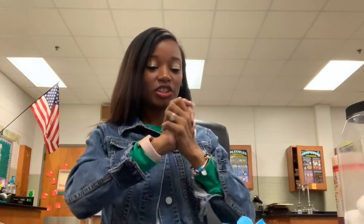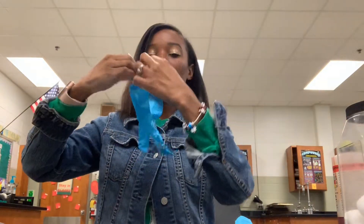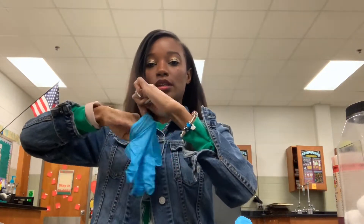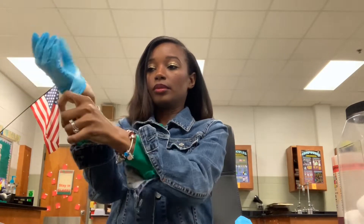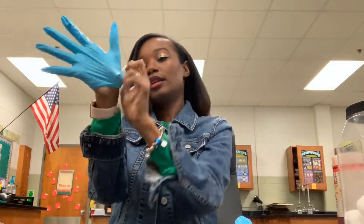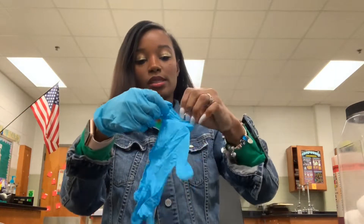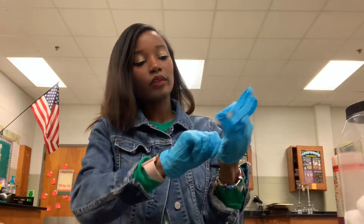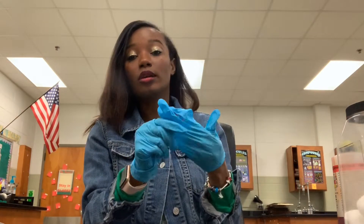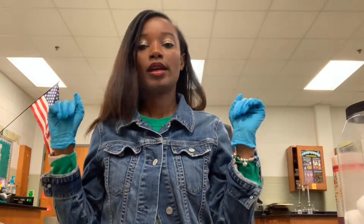Hello! So today I wanted to share with you guys a science experiment. Of course, we need to put on our gloves. These gloves I got from Kids in Need, which is a company that basically donates school supplies to teachers in underserved schools or low-income schools. And they give us all types of classroom supplies.